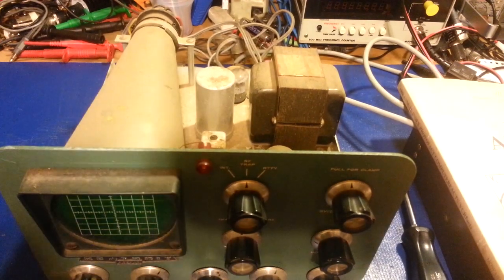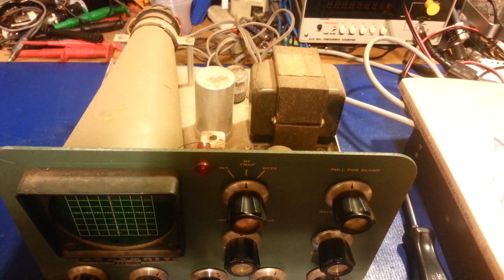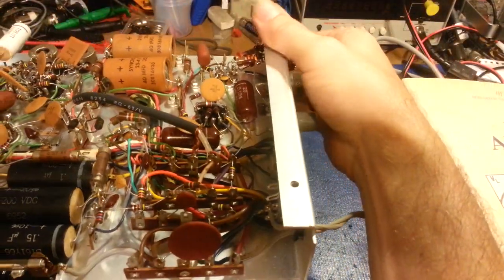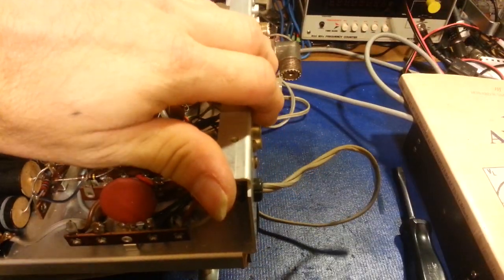It was sold as a non-working unit. I plugged it in, turned it on, and absolutely nothing happened — which is something I usually don't do with tube-type equipment. But at that price I just turned it on and checked for current draw while bringing it up on the variac. It came up completely dead, which is actually a good thing. It's going to need to be completely restored — all the capacitors replaced — a lot of work to bring it up to actual service.